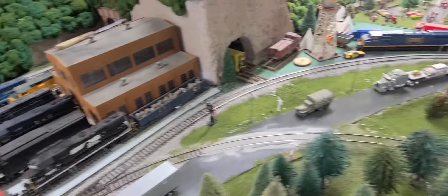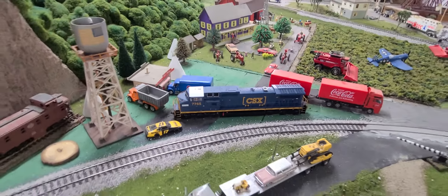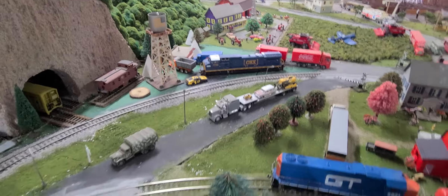Trying to go nice and easy for you guys. There's my other one I bought first time — 7765, it's got LokSound as well. It sounds really nice and great.